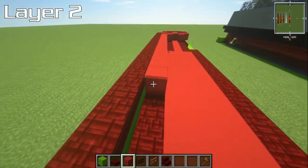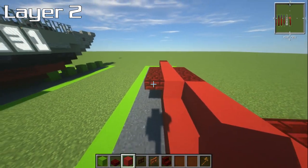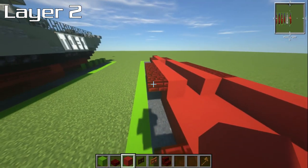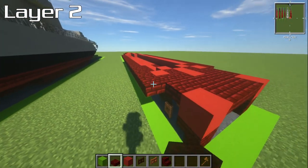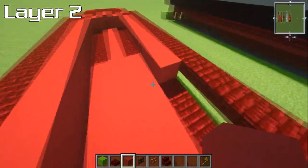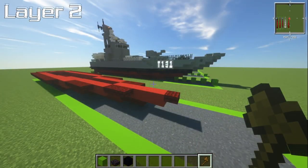We'll do the same on the other side: three slabs, then seven blocks, then five slabs, then three blocks, then the nineteen-slab run brought all the way back to match the other side. Add that extra slab and fill everything in with red concrete. That's it for layer number two.